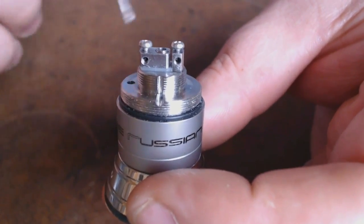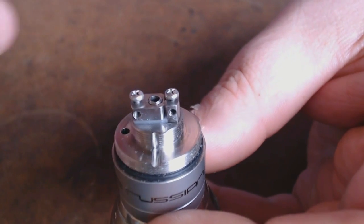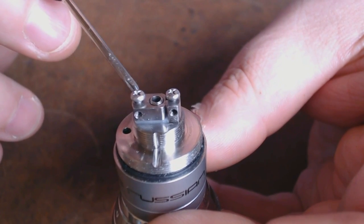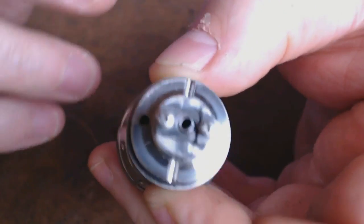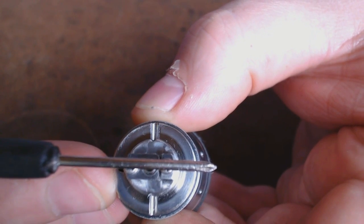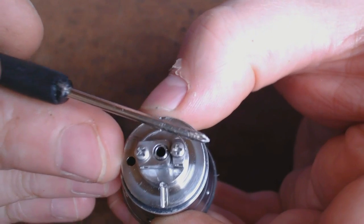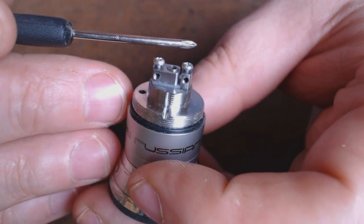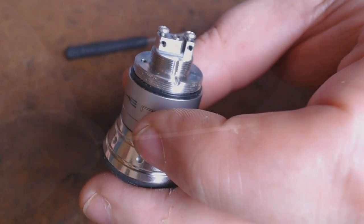Just to clarify before we get going, for those not familiar with this device: you have a positive connection here and a negative connection here. What will happen is you'll take your silica wick with a coil — one wire will go underneath this post here, the other wire will go underneath this post here, and the air is drawn up from this hole straight up to your mouth. There are different ways you can do this — you can lay the wick and coil across here and push it on top, or lay it across like that. But I'm going to stick to what I know works for me so I can compare it properly.